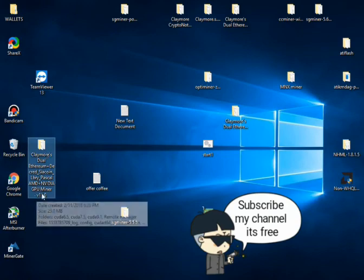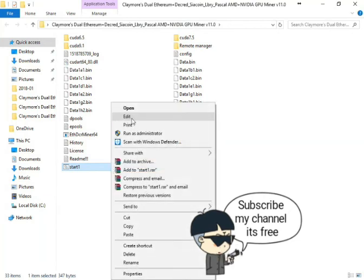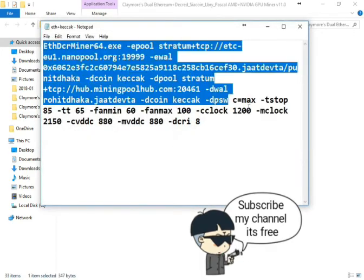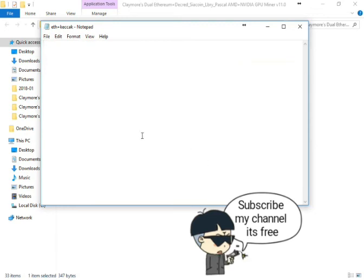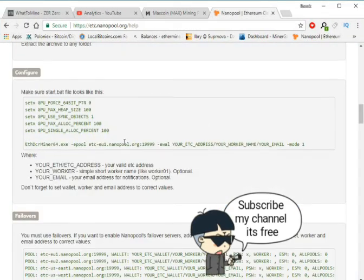Right click on the start bat file and edit it. I already extracted my Claymore. I'm going to edit this file. You can rename it whatever you want. Save it okay, now edit.